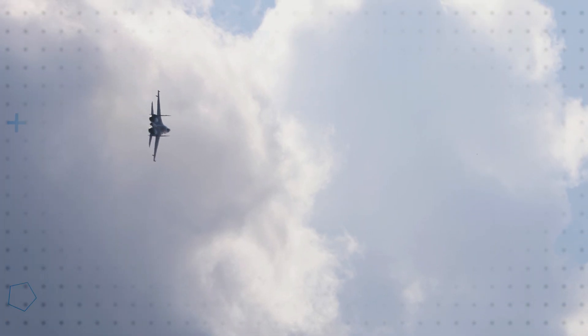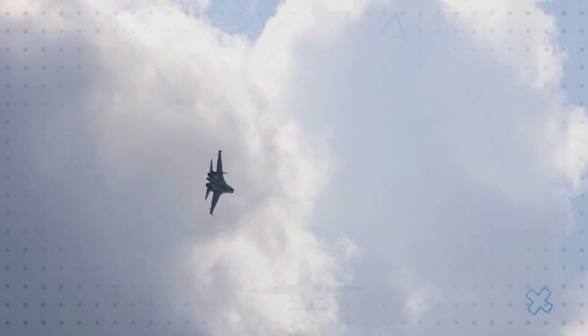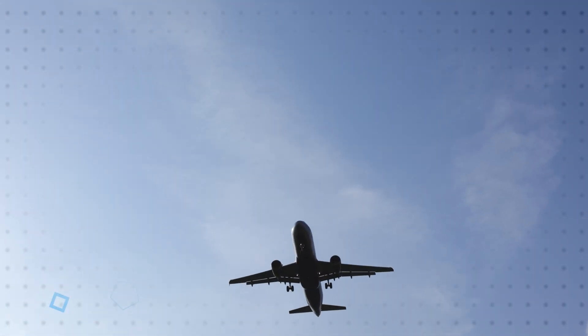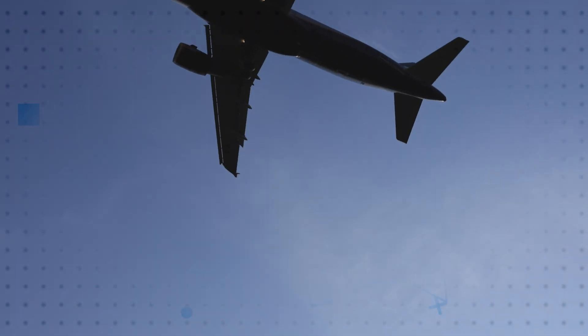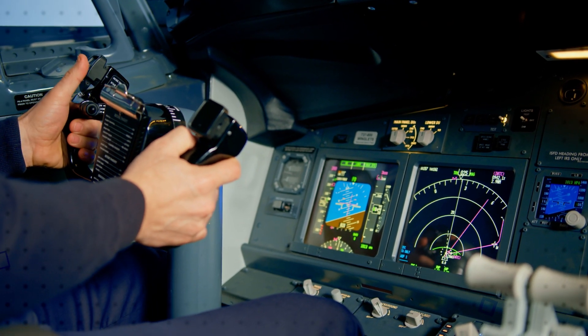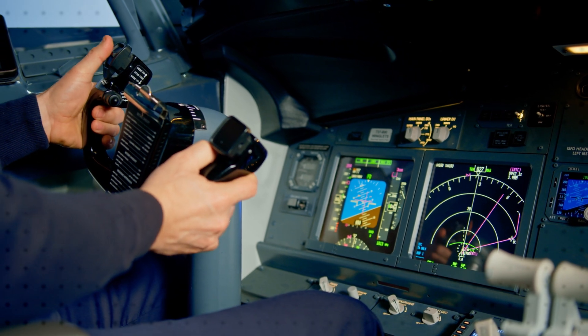Molex Aerospace and Defense Solutions, including the filtered connectors, filter plates, RF terminations, and RF attenuators, provide space, weight, power, and cost savings while offering high reliability and high performance in demanding environments.